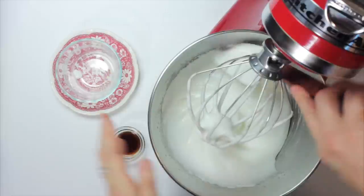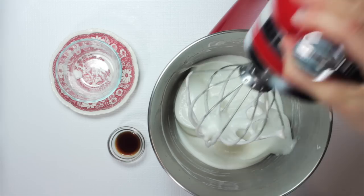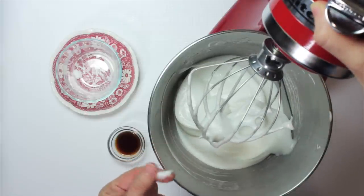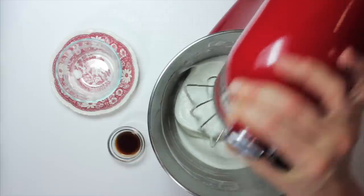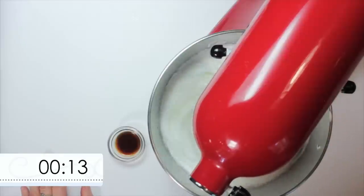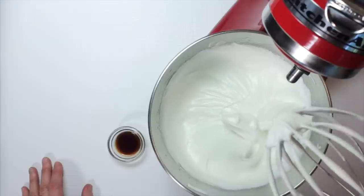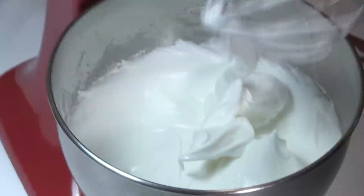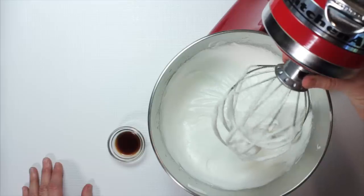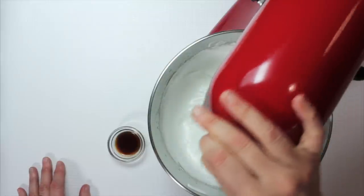The sugar is added gradually so the meringue doesn't completely deflate. If you were to add it in one big dump, it might deflate. I'm stopping in between whipping to scrape down the sides to make sure all the sugar is in. I want to whip this until I can't feel any sugar — the sugar is dissolved — and to relatively stiff peaks. This recipe is very forgiving. It's sort of the country version of the French macaron — not at all finicky. You'll get a good result almost any way you beat these.